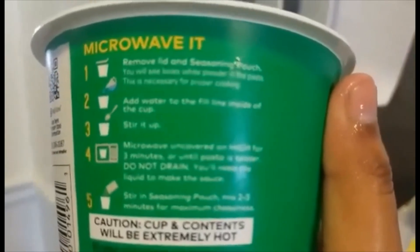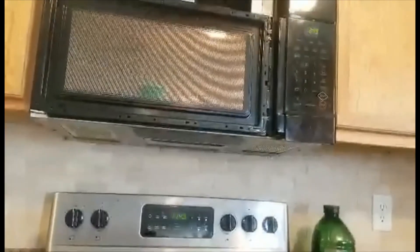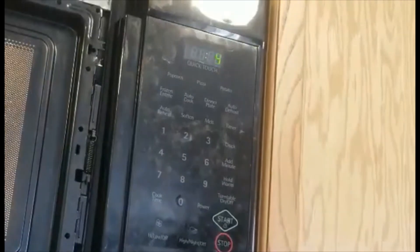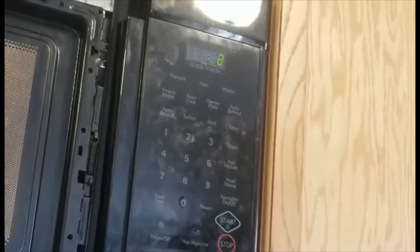So now we're gonna put it in the microwave for three minutes. Okay, now we're just waiting. Six, five, four, three, two, one — you're done!